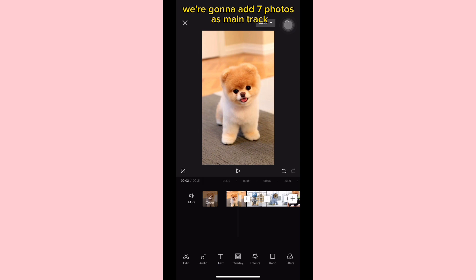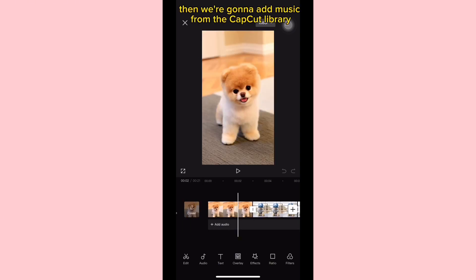In a new project, we're going to add 7 photos as the main track. Then we're going to add the music from the CapCut library — cute and fun food.